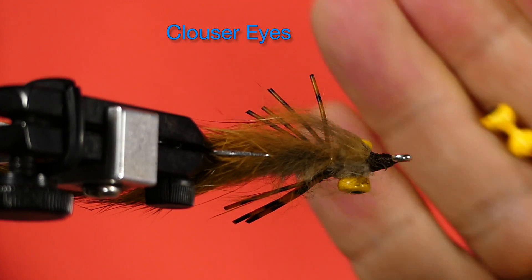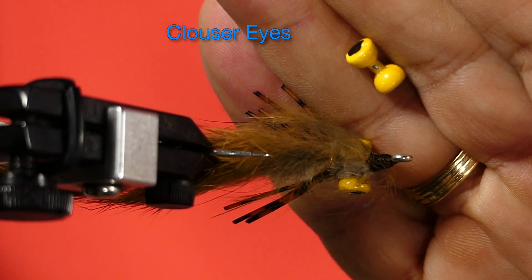Oh yes, and I almost forgot the most important part — the clouser eyes.